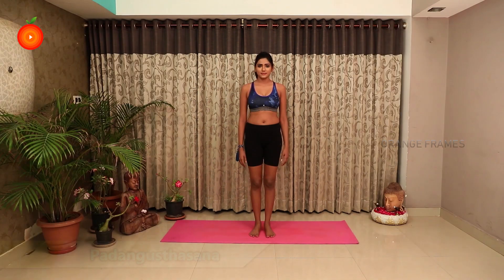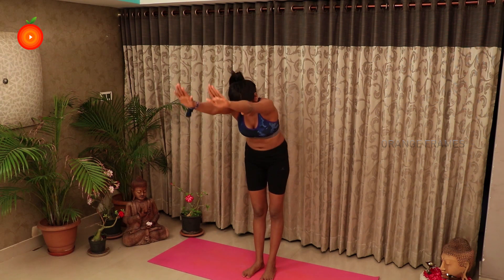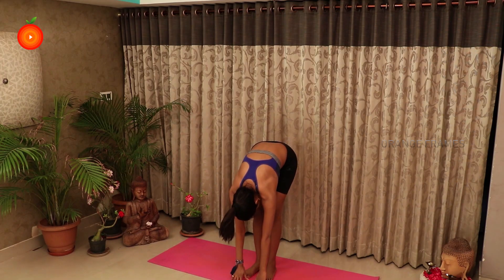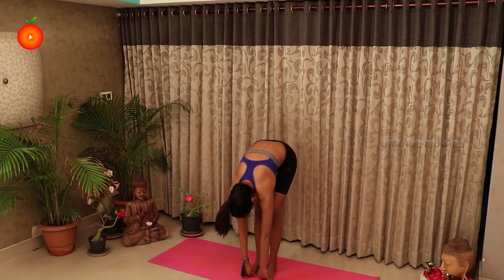Padangusthasana, or the Big Toe Pose, is one of the easiest yoga asanas and is part of the first set of asanas taught to a beginner. It is a Hatha Yoga asana. Practice it in the morning or evening on an empty stomach and hold it for at least 30 seconds.